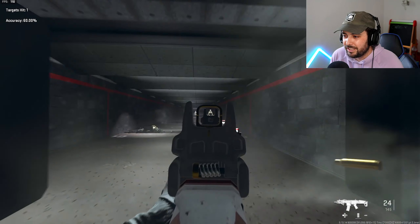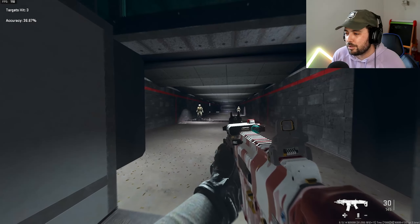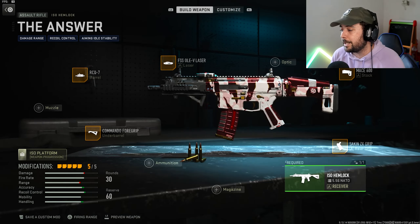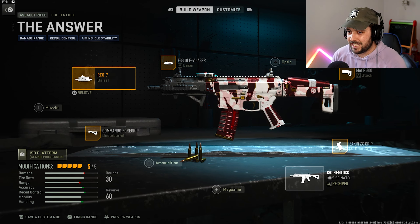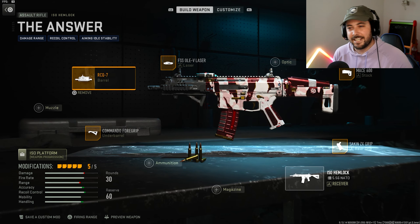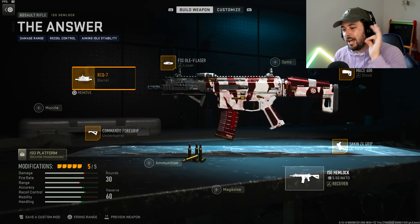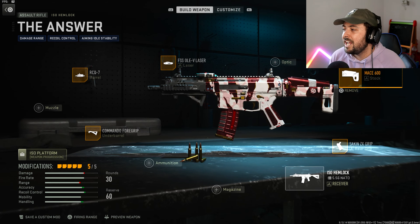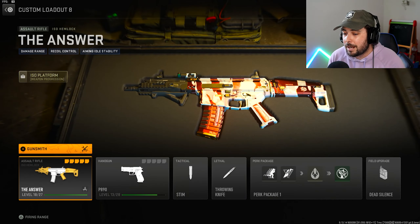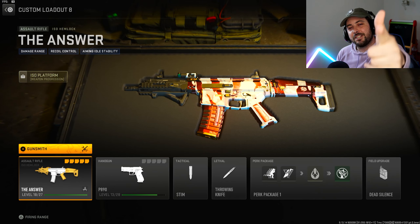The iron sight blocks out a lot, but once you're on target it's pretty solid. I did struggle a bit at long distance, but that's mostly my accuracy — I'm exhausted. You should be able to kill at long distance pretty easily. The attachments are the Commando Four Grip for the under barrel, the RQ RCQ7 barrel, the FSS Oliv laser, the Mace 600, and the Second ZX Grip. I can't tune these yet because I haven't maxed the gun out — it's currently level 18 out of 27. You have to max out a gun to tune its attachments. I'm planning to max this one out because the tuning should make it way better.